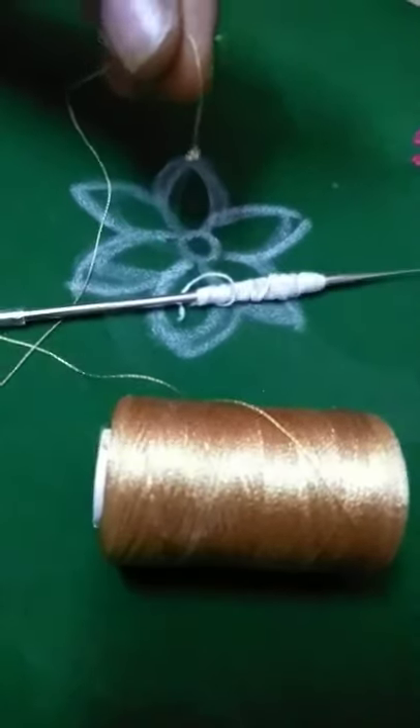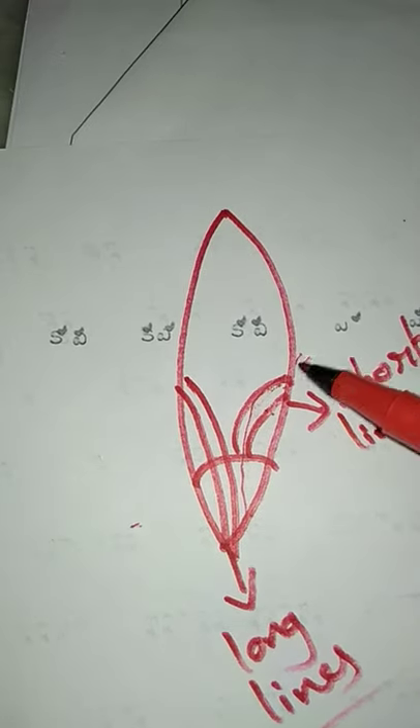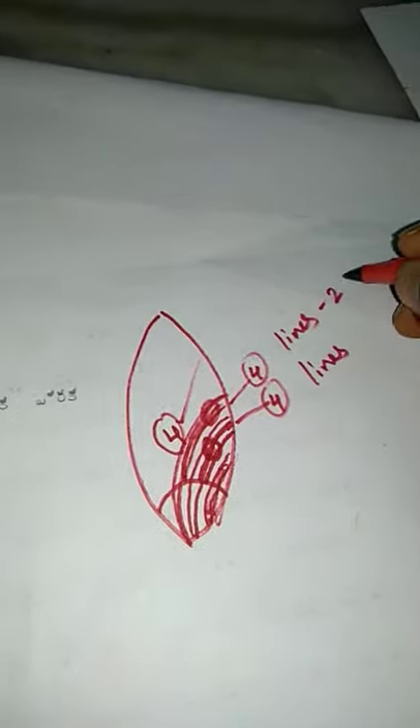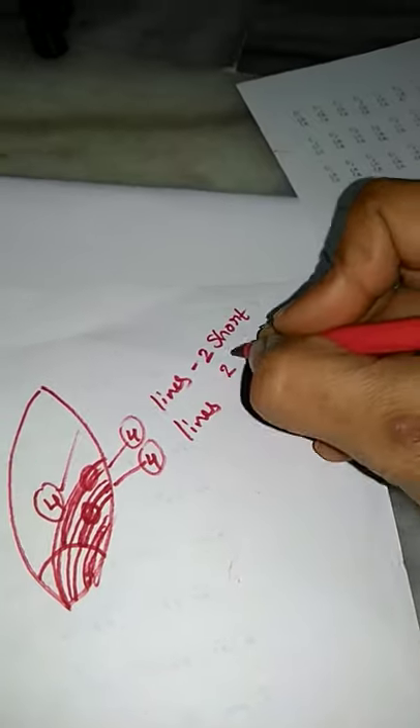Welcome to Lovely Creations. We are going to make a thread, a short line, a long line, 4 lines — 2 short and 2 long lines.